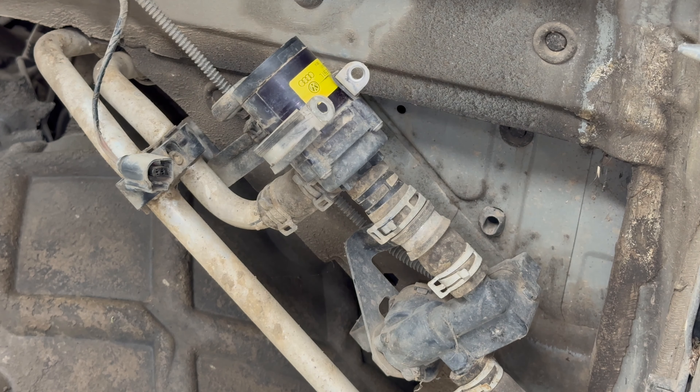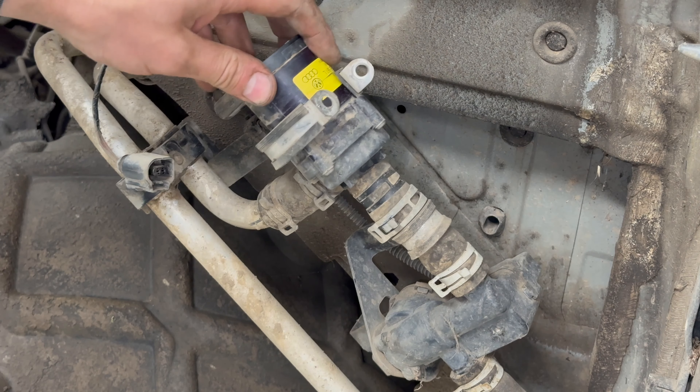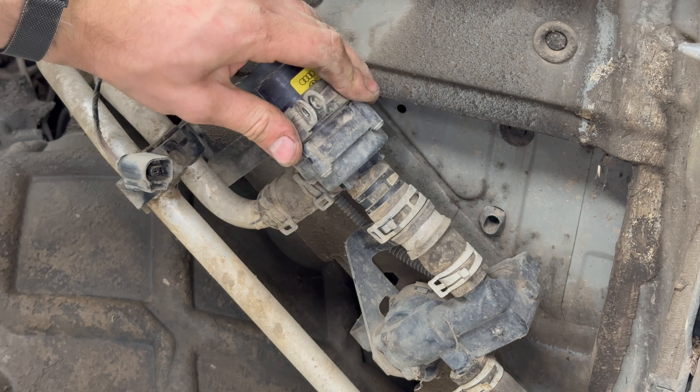Pretty self-evident what needs to be done — just replace the pump, reconnect the connector, and fit the nut back on the clamp.